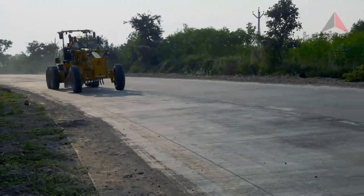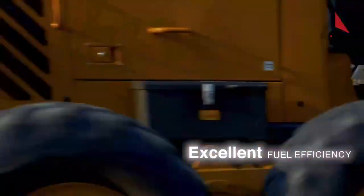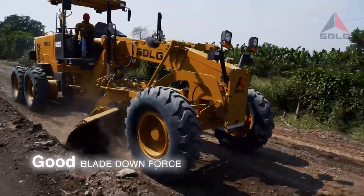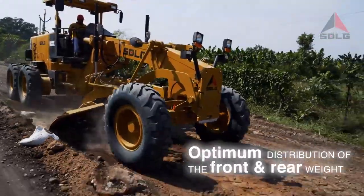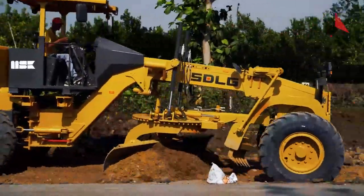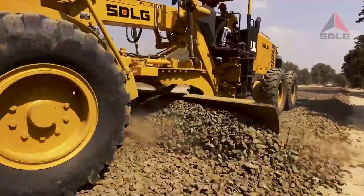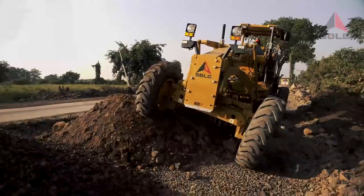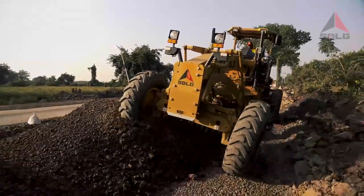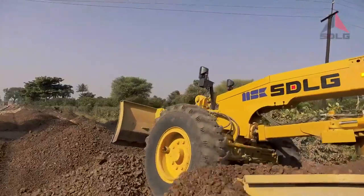A perfect road winner, the G9138 has a robust structural design with excellent fuel efficiency, good blade downforce, and optimum distribution of the front and rear weight. Equipped with ideal strength to spread the road foundation, profile the earth and the granular sub base, the G9138 ensures the contour and the base of the road are readied for compaction perfectly to your specification.